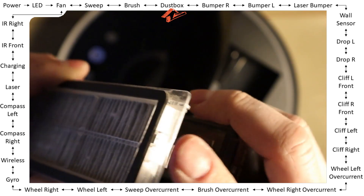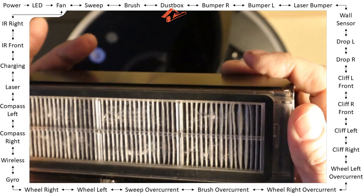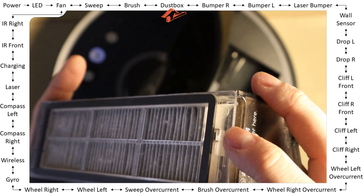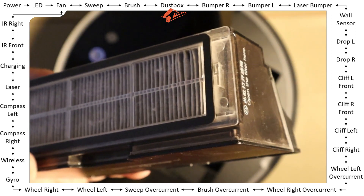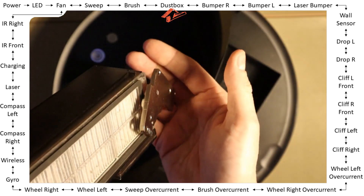So if this is not working — for example after you changed to a clone filter without the magnet — to verify that, I have a pretty strong magnet that just goes over the dust box area to test it.